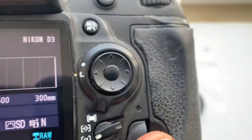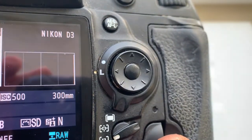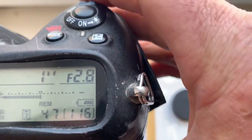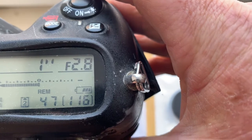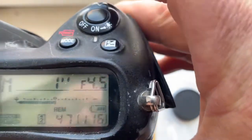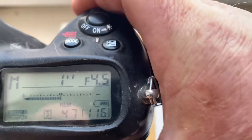I pre-programmed focal length 300 millimeter and aperture range for your experiments with exposure from 2.8 to 4.5. And focus trap mode is on.